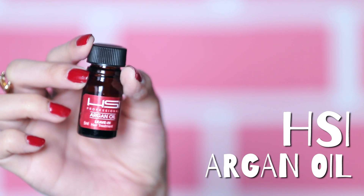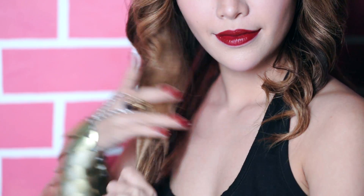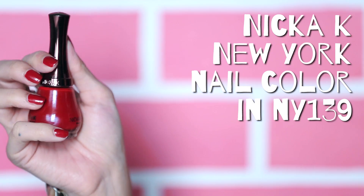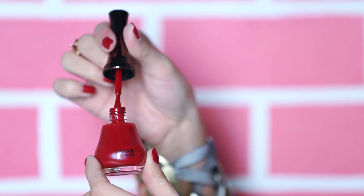Finish off your look by adding argan oil to your hair to give it that natural shine. I've been putting oil in my hair to keep it hydrated and healthy looking. A gold or red nail polish color is the perfect nail accessory for this regal look.